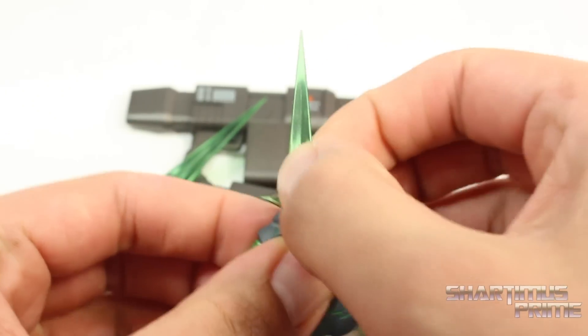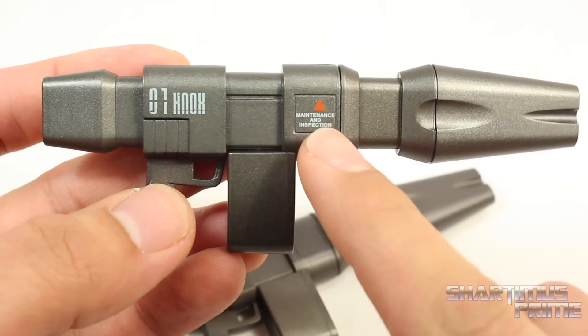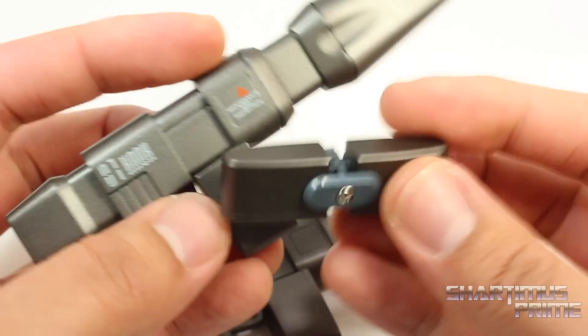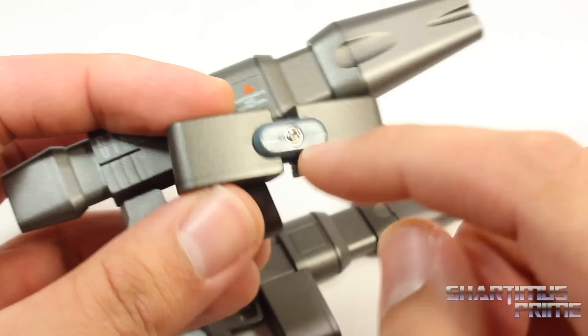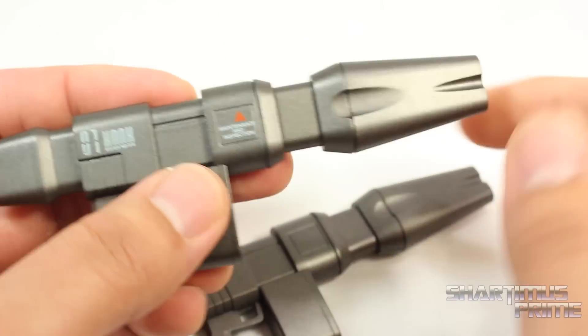All you gotta do is just shift this piece back over here. And then you can just pull this out right over there. And then you can take these pieces off. I recommend being very careful. At one point I did stab myself with one of these. These guns over here are my favorite accessories. I really dig these a lot. And I love that there's this nice decals throughout the whole figure.